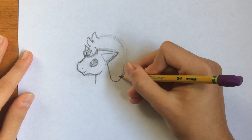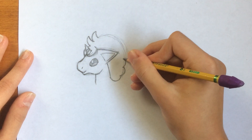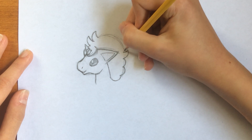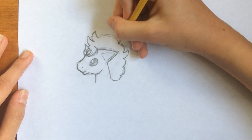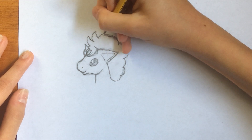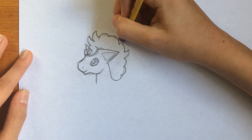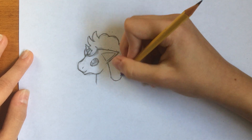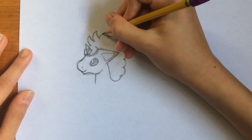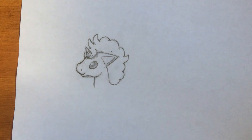So then we have another curve right here, another curve right there. Then we have another one of these — another arc — and we kind of have a bigger one. And we have our final one. Again we can erase those guidelines. Two points, two points, three points, and we have our final points.